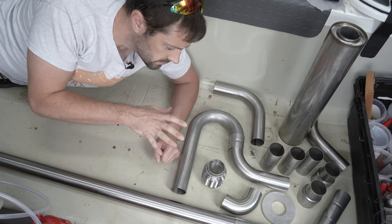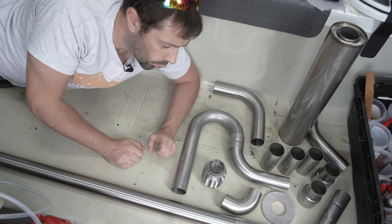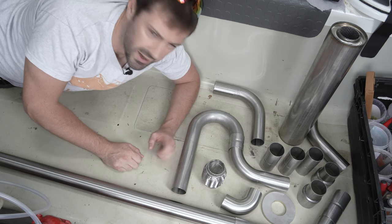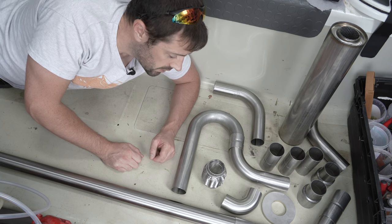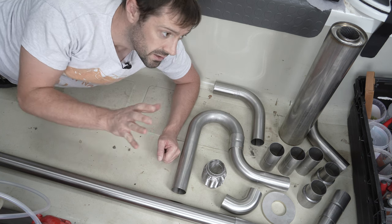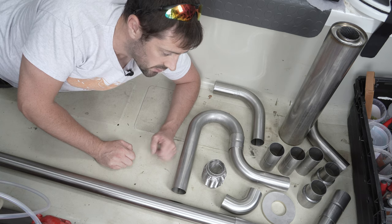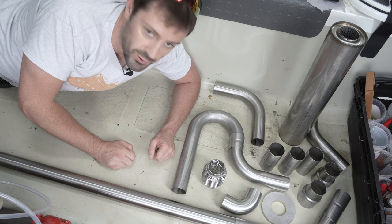Anyhow, I've got all the raw ingredients here — all the various collars and 90 degree bends. They're all mandrel bent, which means they should have a fixed radius as they go around the corners, which is the best way of doing it. You can get cheaper types of bends and different shapes, but this is the way to go I think. So it's now just a case of cutting all the different lengths to shape, particularly at the stern end of the exhaust where it has to go around quite a few twists and turns.